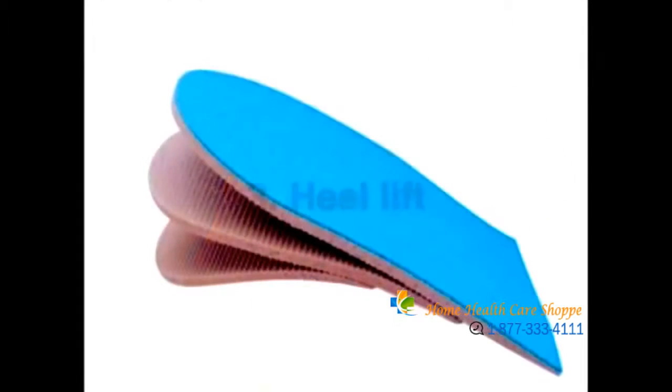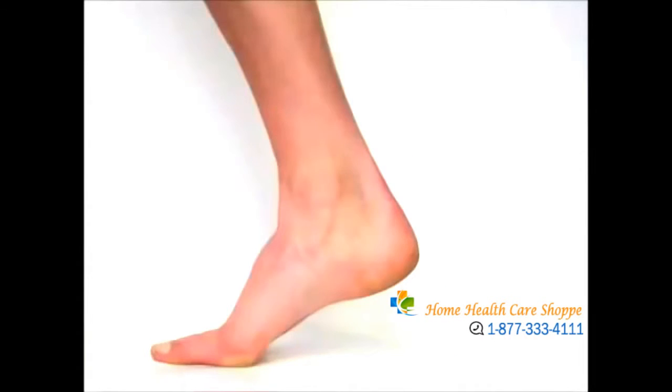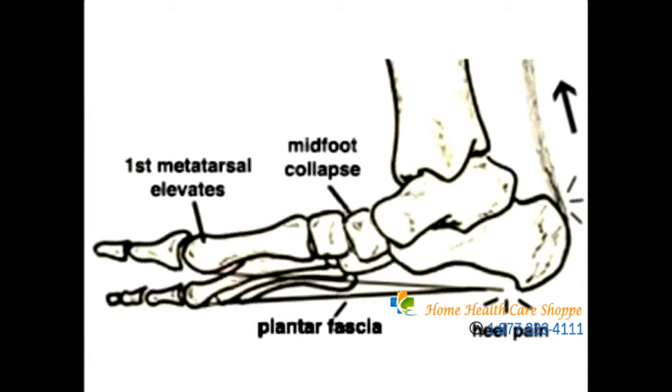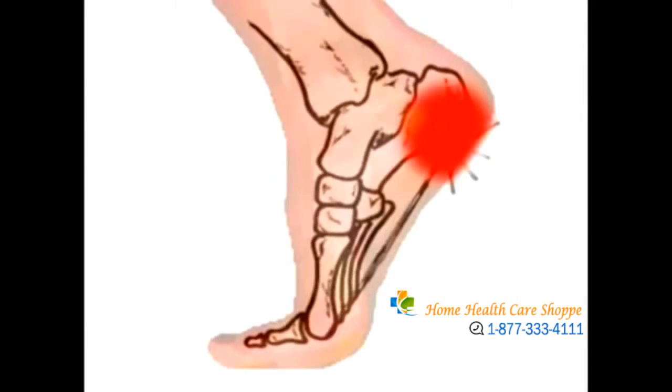A heel lift can decrease the stress on the plantar fascia. Tight calf muscles lead to the heel coming off the floor early, and this places excess stress through the plantar fascia, which results in tearing, inflammation, and pain.